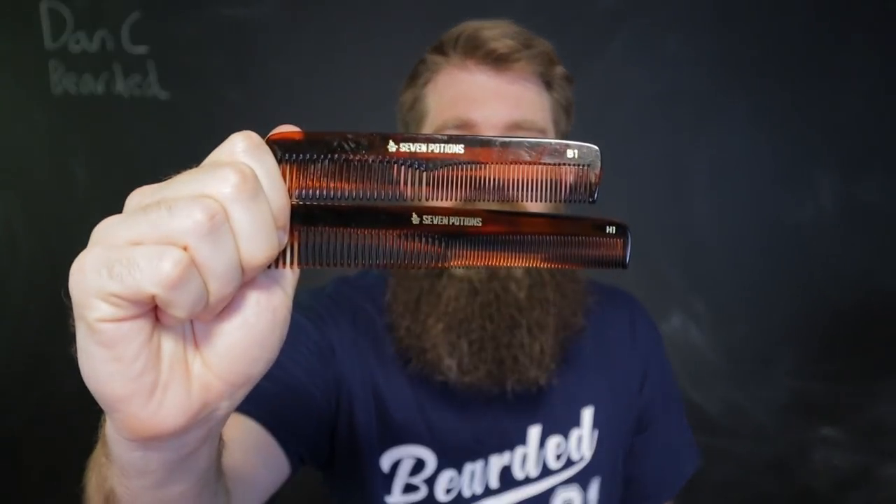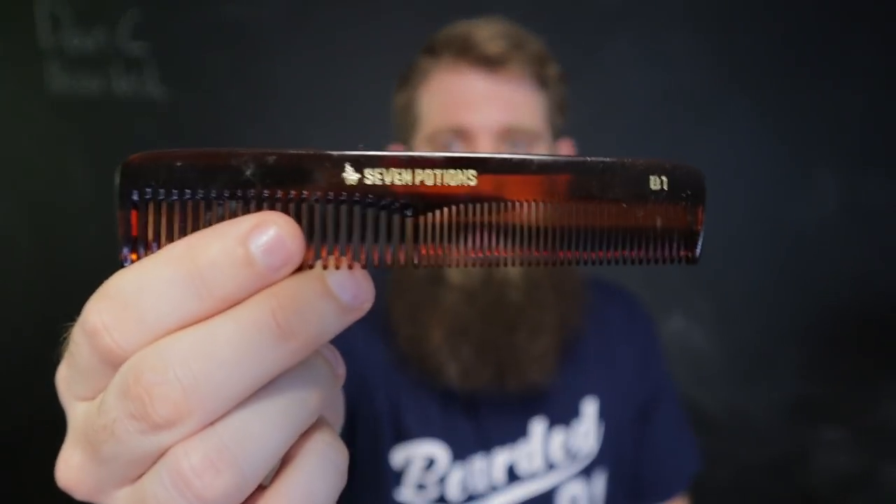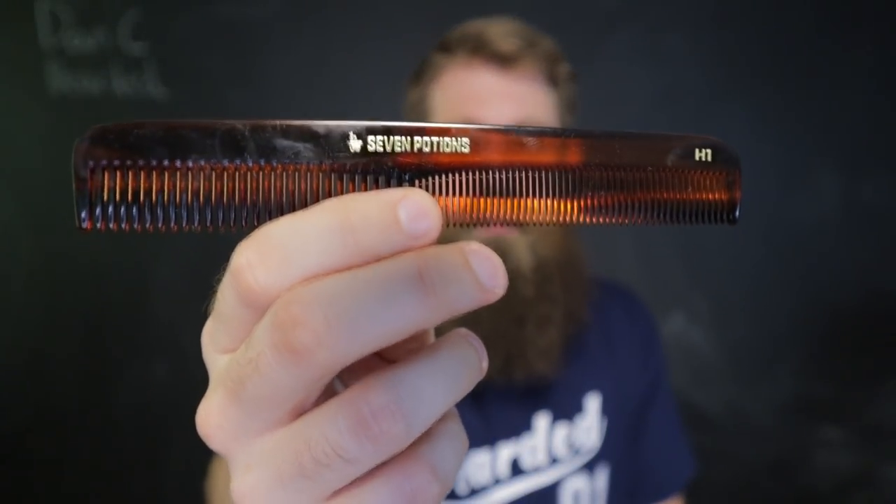I do want to try some more high-end ones, see if they make a difference, but I don't have any experience with those. Second, you want to get a good handmade saw cut comb. I have two new ones from Seven Potions. These are very similar to the Kent combs that I've used my entire beard life, but I really like supporting this company. They have two different ones — one designed for a beard, and one a little bit smaller. I actually use the one designed for your hair. This is the H1, and it's really, really great — smooth as butter, great size for my beard. And then I finish with a boar's hair bristle brush for the touches on the end.